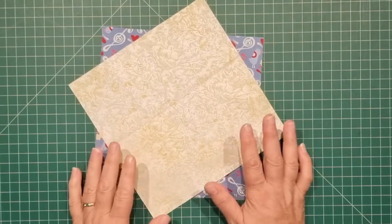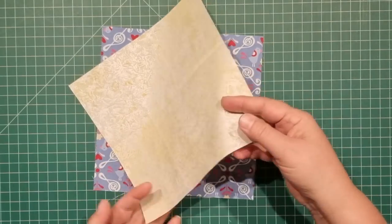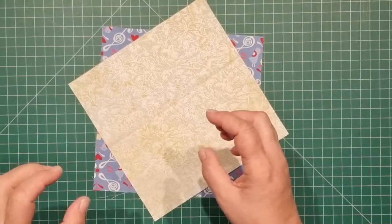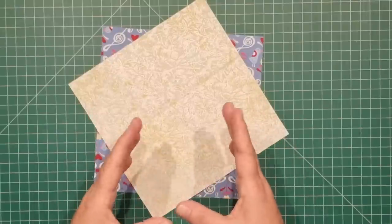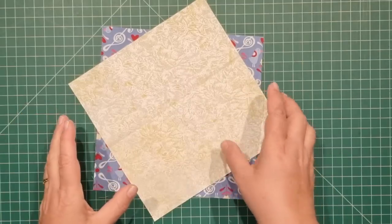Before we get started, you can do this in any size you like. You can do rectangles, squares, whatever you like, and it doesn't matter whether you do big or small. I'm going to work on a five and a half inch finished sized square, so I want to have an inch and a half on either side of the square.